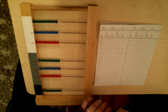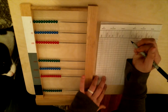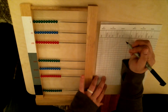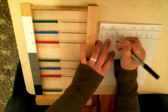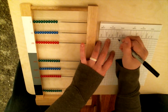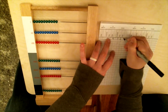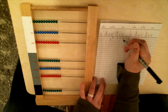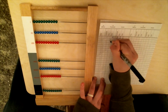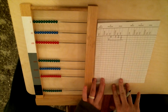The first problem we're going to do is multiply 4,321. I'm going to write that on my paper: 4,000 goes in the units of thousands, 3 on the hundreds, 2 on the tens, 1 on the units. And we are multiplying this by 2. So, 4,321 times 2.